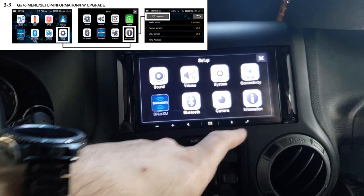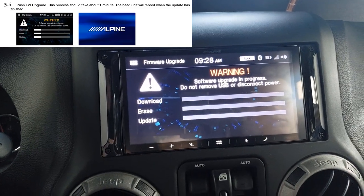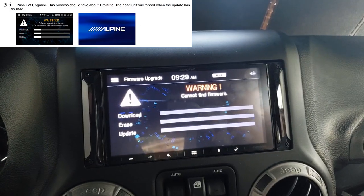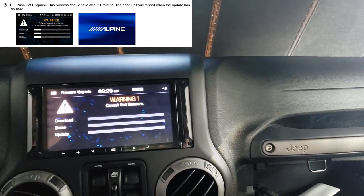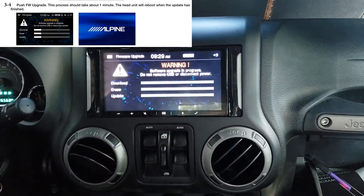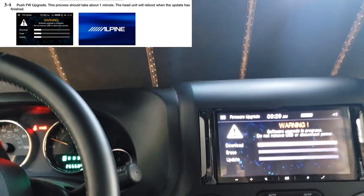We want to go to firmware upgrade. It says 'cannot find firmware' — that's what happened yesterday. That's why I brought the second USB. Let's try it again. There we go — finally got one of them to work.